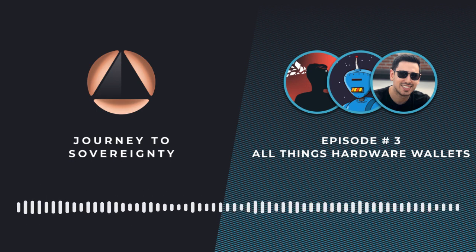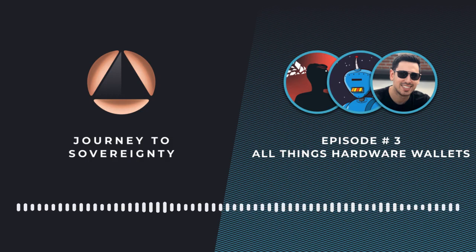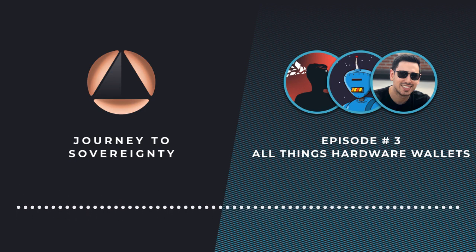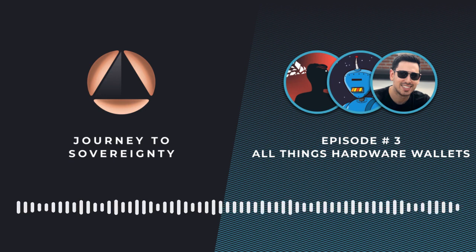We're excited this year at conferences to be able to sell Passports in person. We're still planning out which exact conferences we'll be sponsoring or attending this year, but keep an eye out on Twitter for announcements. If you want to buy a Passport, that is really the best and most privacy-preserving way — just walk up to our booth at a conference and buy it directly from us. We'll have everything in stock and be able to do that in a much more privacy-preserving way this year.